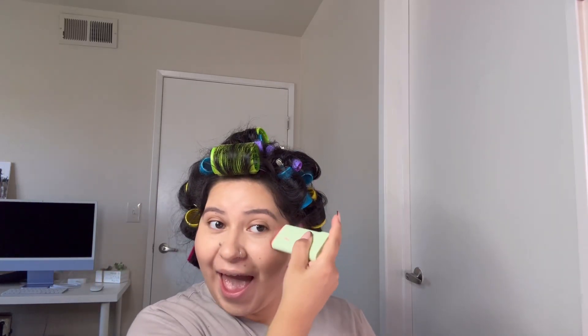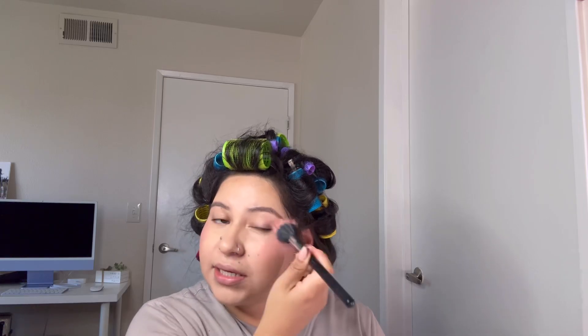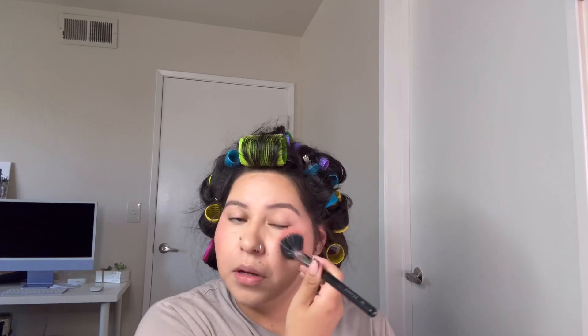I want a full beat but not too dramatic — natural glam, that's what I'm going for. I'm gonna go ahead and use my deodorant brush. My mom saw this once and was like, 'deodorant?!' I told her it's cream blush. She had never seen one like that. I'm a blush girl, but not too crazy. There we go, baby — period.